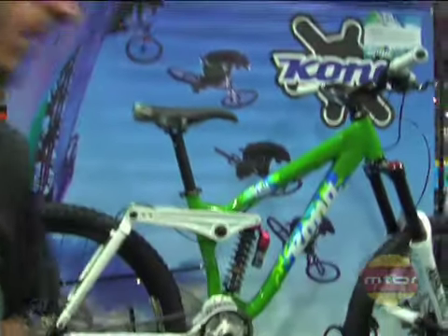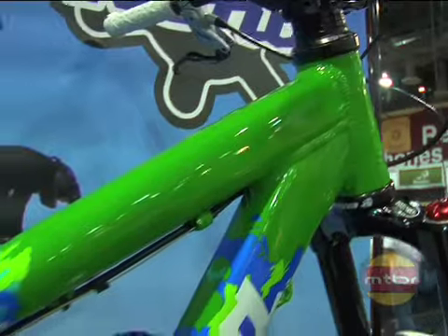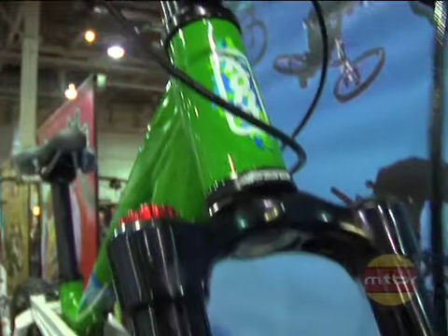Same thing with the Stinky Deluxe. We went single crown last year, which has been super popular and you're going to see a lot more of that around. Big BP forks, a lot of stiffness. They'll be really popular bikes.